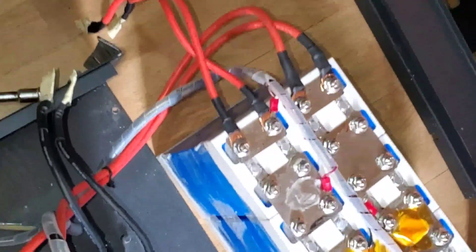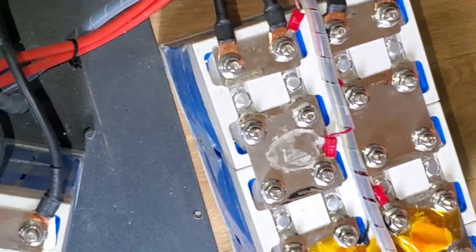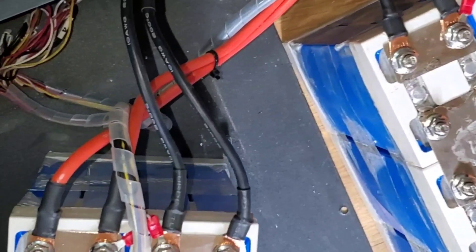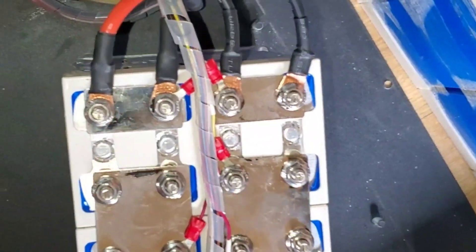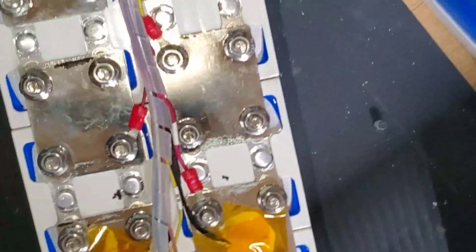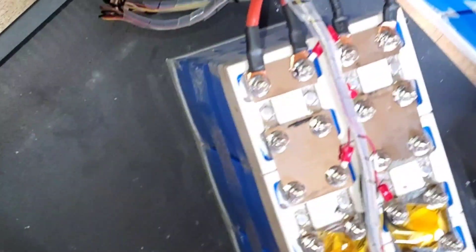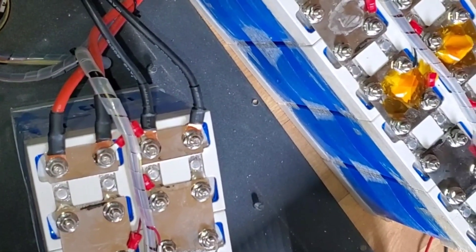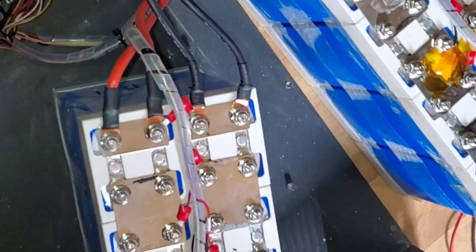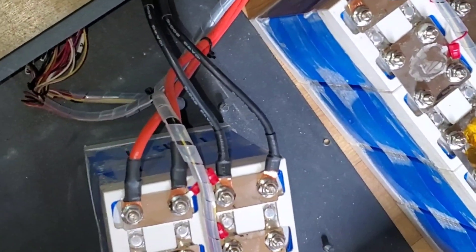Quick wrap-up: Top Band didn't do a very good job here. The cells, as you can see, have some bulge — they're very, very tiny cells, and they packed as many tiny cells into this enclosure as possible. I can understand why we're having issues. The bulging is not excessive, but for batteries that are in use, they shouldn't be bulging like this. I'm disappointed. I'm not very impressed.